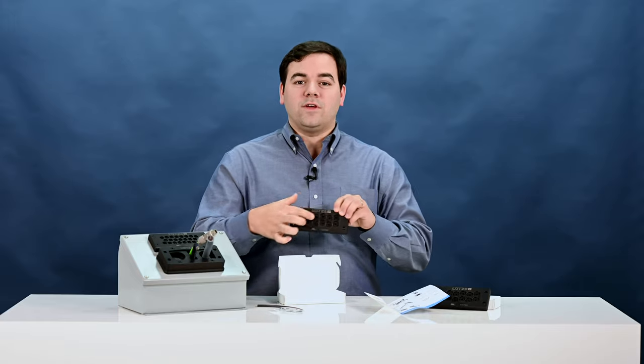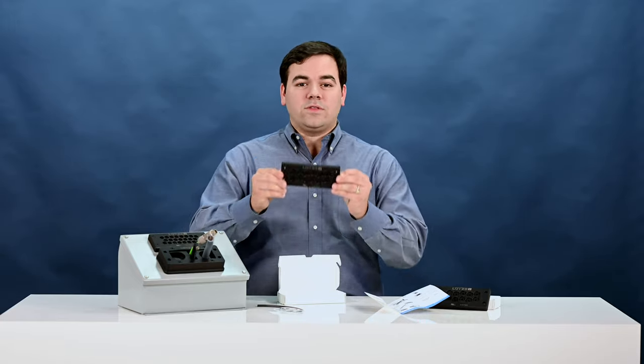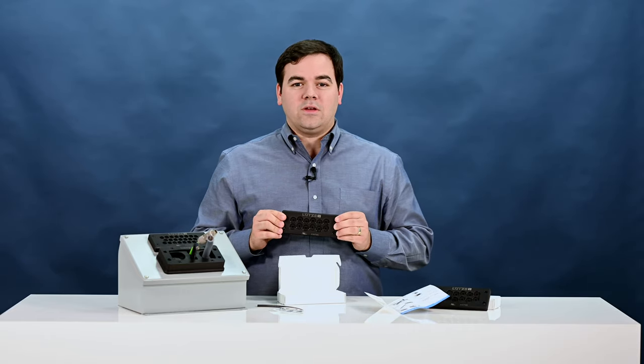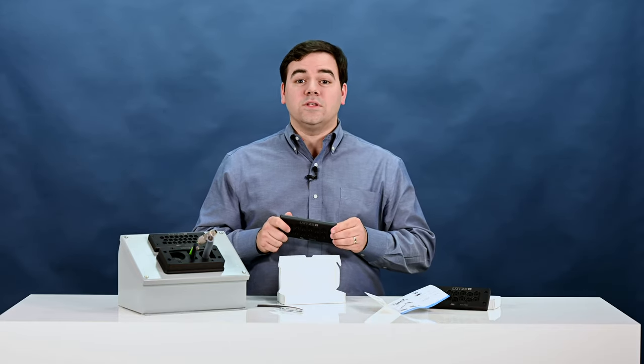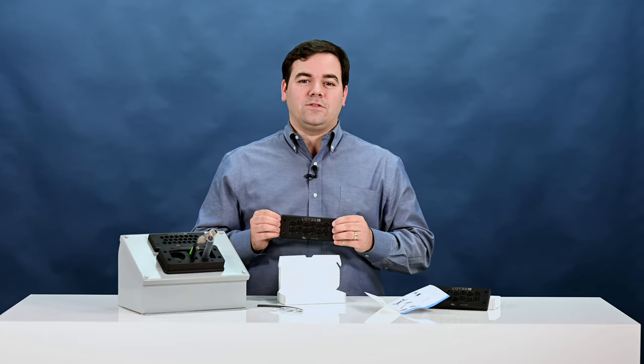You'll notice this one has 12 entry points. We also have a product that has 23 entry points. And what this does is it replaces the traditional fitting or cable gland that goes on the cabinet. This product is going to offer you up to 80% time savings when you're installing your cables into the enclosure. In addition, you're going to save at least 50% of the space that you would have used for fittings.